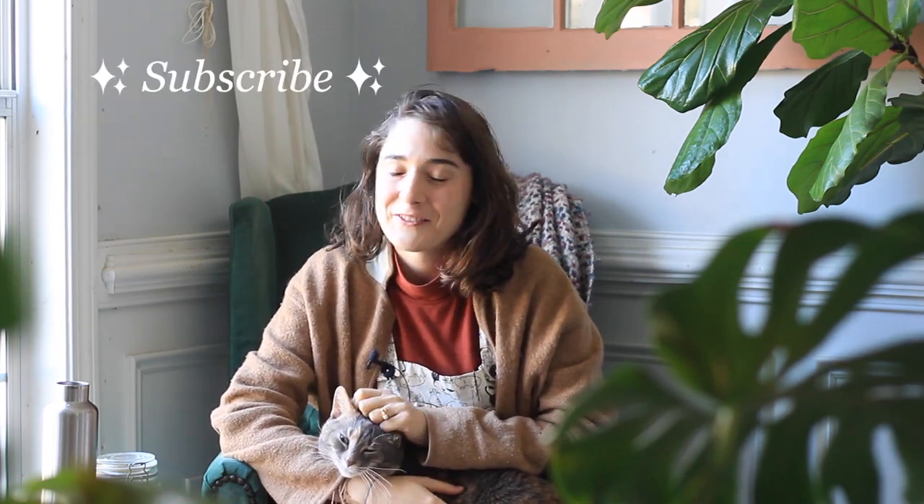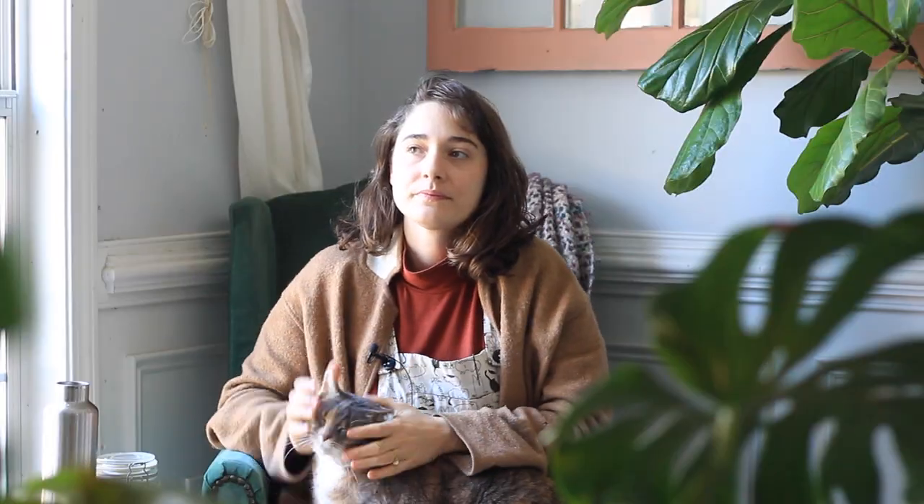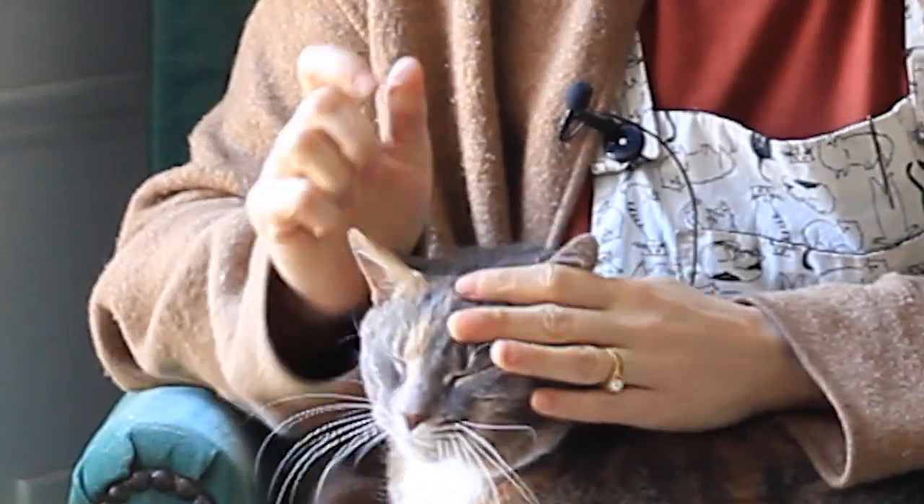If you've gotten this far and you haven't already, please feel free to like and subscribe — I really appreciate it. And if you're super excited about seeing part two of this series, don't forget to ring the little bell so you're notified as soon as that video goes live. Bye!